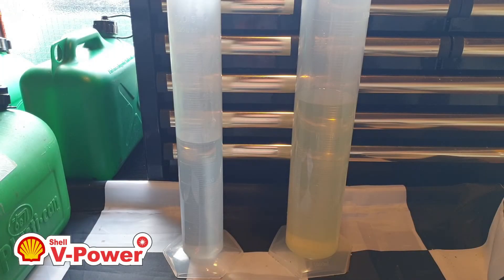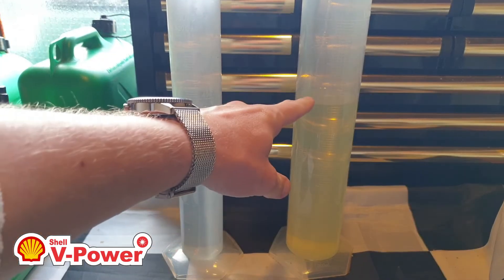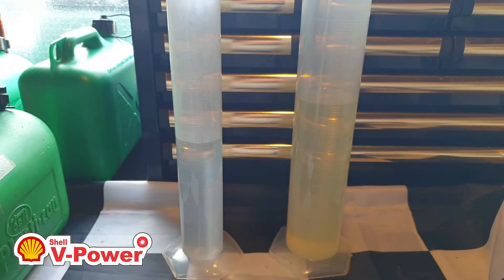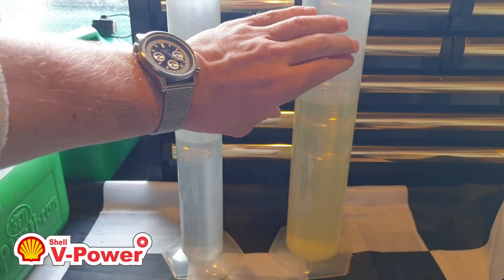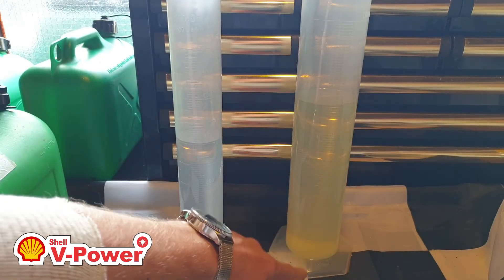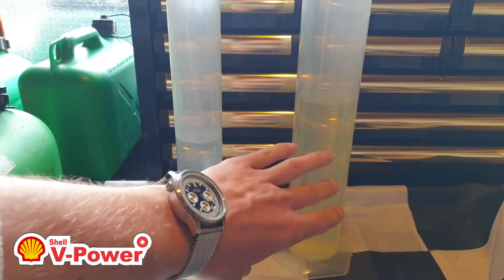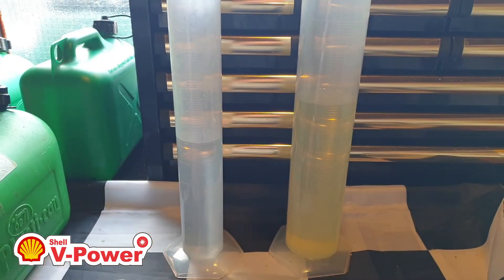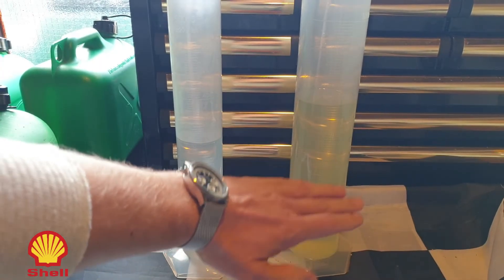For the benefit of those seeing this channel for the first time: to test the petrol for ethanol content, I pour 300 millilitres of water through 700 millilitres of the test petrol. The water will pass through the petrol to settle at the bottom, and because ethanol is hydrophilic it will actually pull the ethanol — which is attracted to the water — down with it. If it's ethanol free, the line will settle at 300 millilitres. If any ethanol has been pulled into the water, that level will rise and we can determine the percentage of ethanol contained therein.